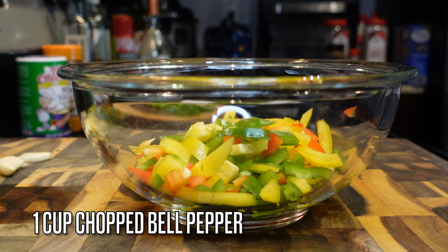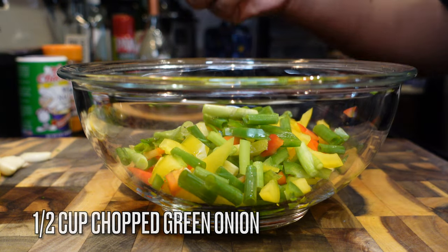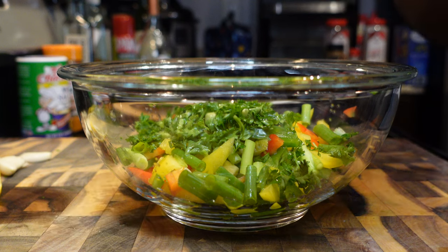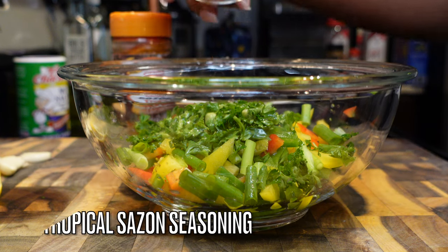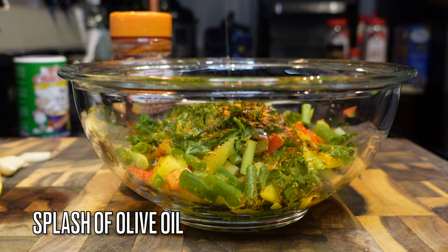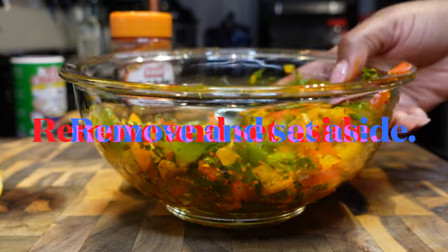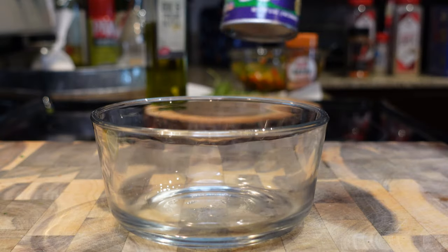Now we're going to work on the seasoning and the filling. I have three different types of bell peppers — I only use half of each, so about a cup total — sliced, diced, and chopped. I also added scallion and parsley. To that I'm adding a tablespoon of lime juice to brighten it up, half a teaspoon of tropical sazon seasoning, a splash of olive oil, and two chopped garlic cloves. If you can't find that seasoning, I'll put a link in the description, or you can substitute regular sazon or salt and pepper.